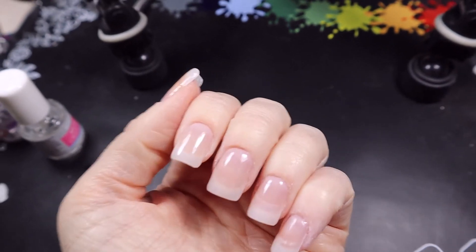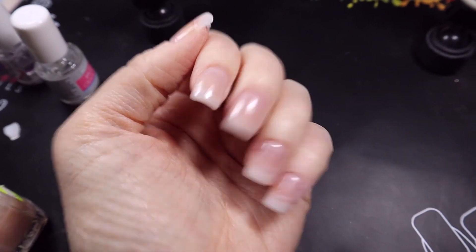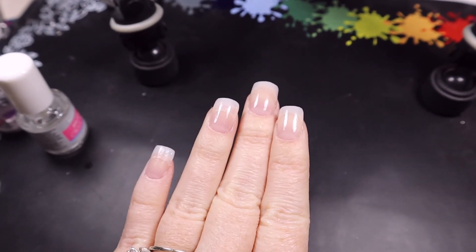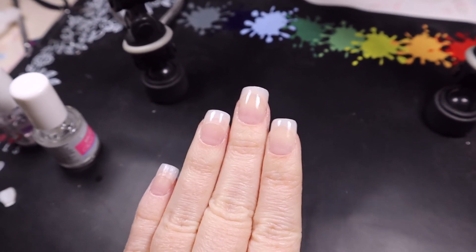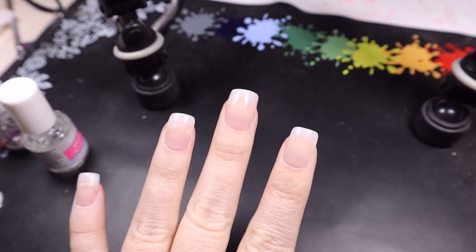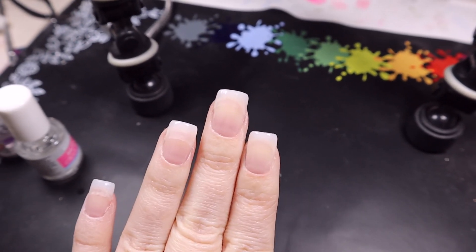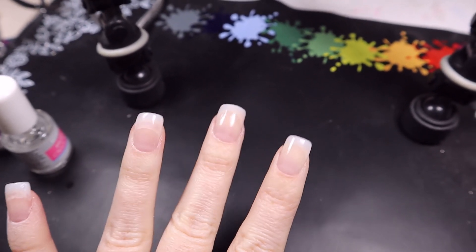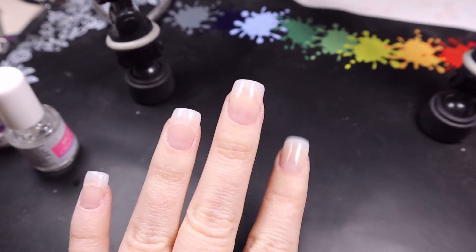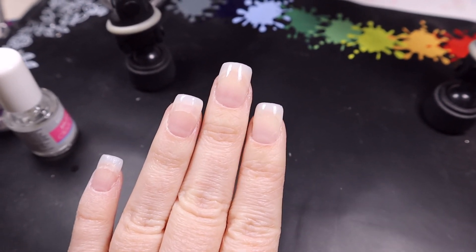Alright, so here is one coat of Essie Mademoiselle over top and it did make these look a lot better. I might do one more coat. I could deal with this for about a week. Let me know what your thoughts are on this kit. If you do an opaque color over this then you could probably tolerate it for a lot longer. I'll see you all soon — bye!